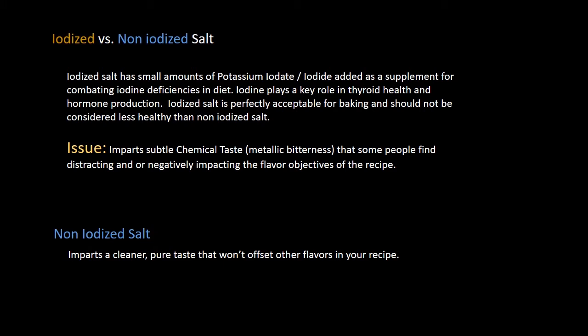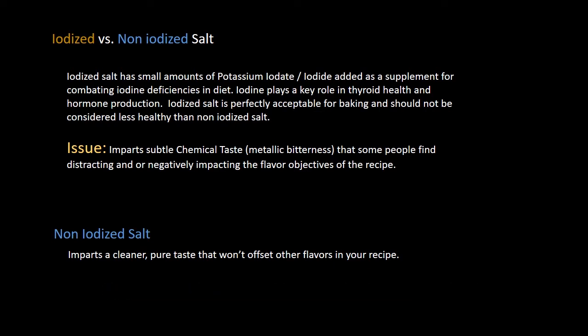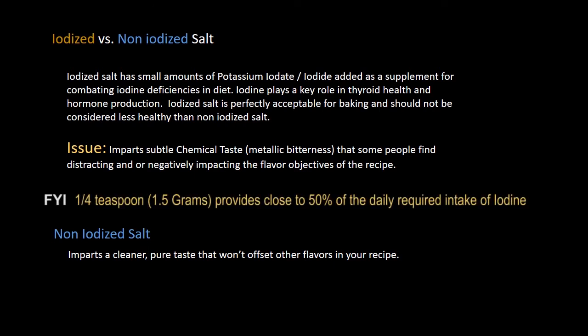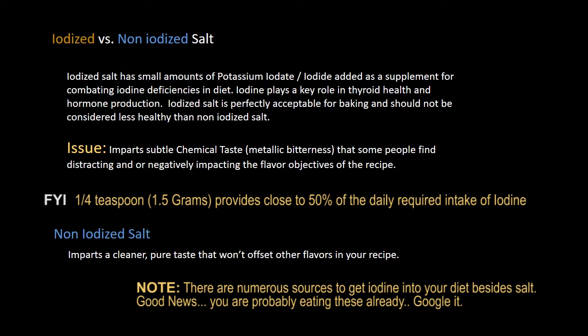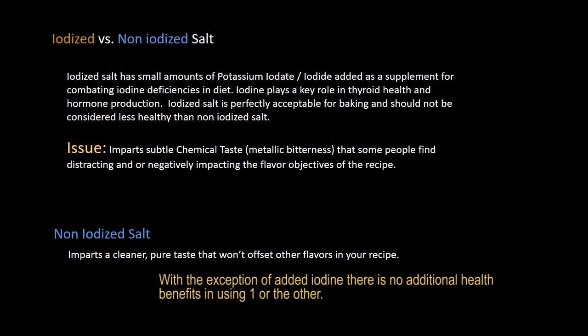Iodized salt versus non-iodized salt. I briefly touched on this in my last video and said I prefer non-iodized salt. The real reason is that non-iodized salt imparts a cleaner, purer taste. Many bakers and chefs prefer non-iodized salt because of the metallic, almost chemical taste you can get from iodized salt in some recipes. Now, if I had an iodine deficiency in my diet, I'd continue using iodized salt. From a baking perspective, they both perform exactly the same, and from a health perspective, neither is notably healthier than the other.